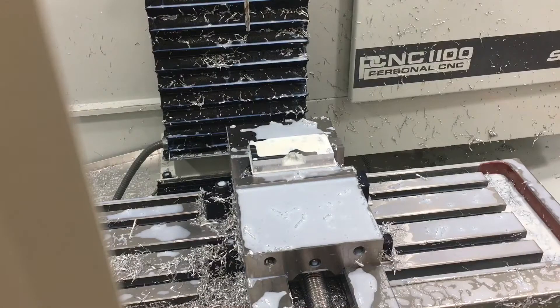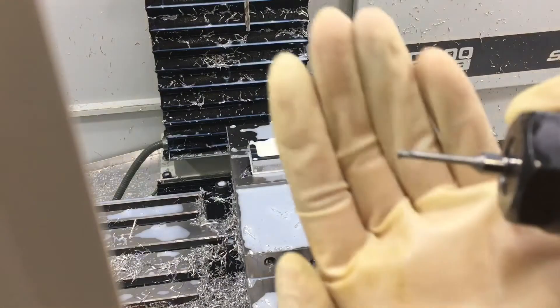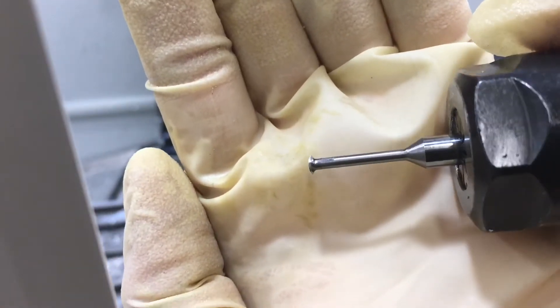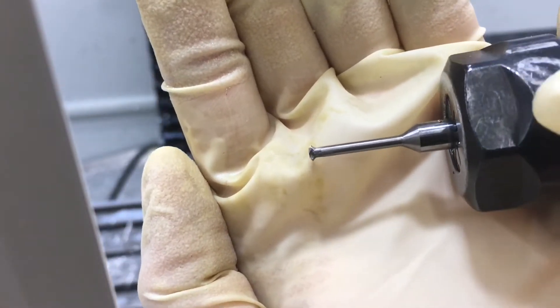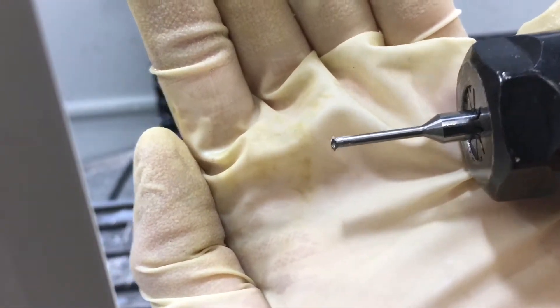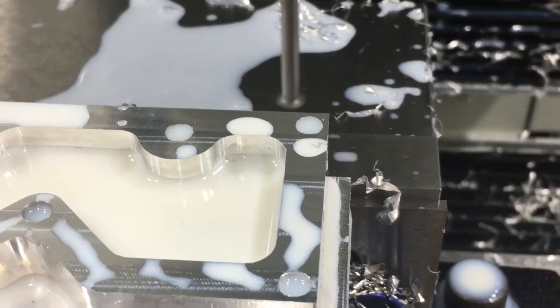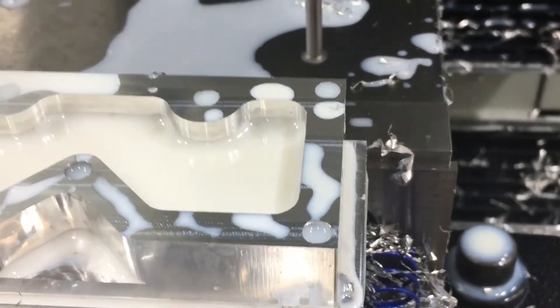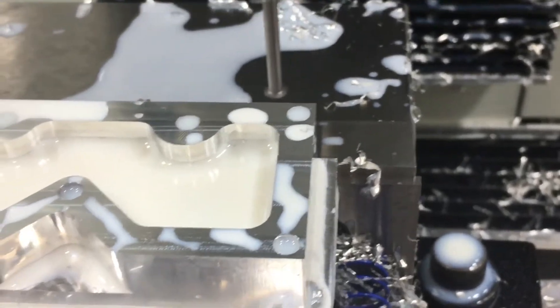Now I'm going to take this — this right here is a single point thread mill — and I'm going to use this to thread for a quarter-twenty. I'm going to take this thread mill, plunge it all the way down to the bottom of this hole, and then thread upward.